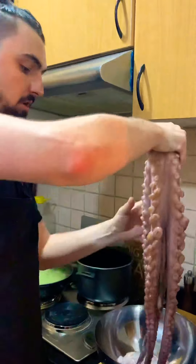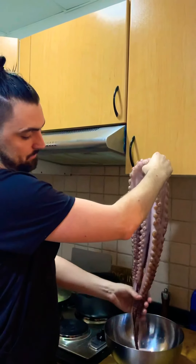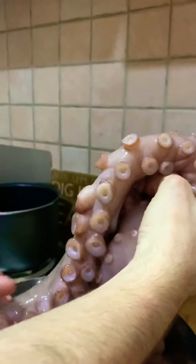Then you're left with basically the prize, which is these beautiful things here — its eight tentacles. They're lovely; that's normally what you find in restaurants. They are things of beauty really.